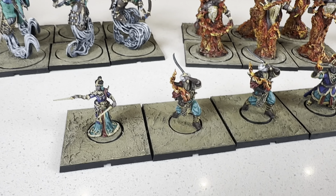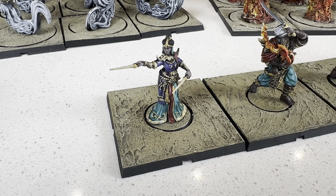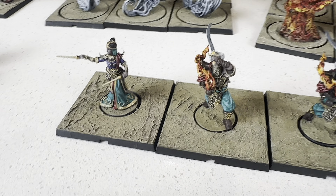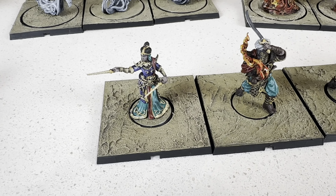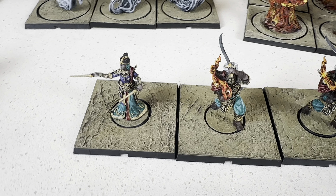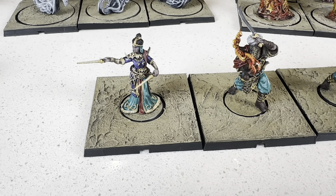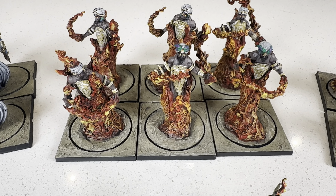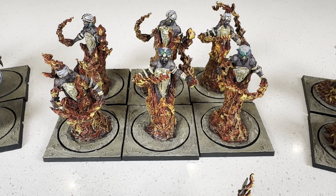And over here we have our characters. We got the sorcerer — just the basic sorcerer, nothing fancy there. These trays are from Thingiverse; I'll throw a link below if you want to give these a print yourself. These trays were also printed off Thingiverse because I needed six trays and six bases.